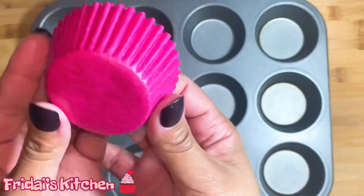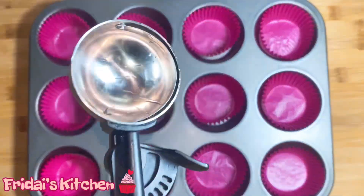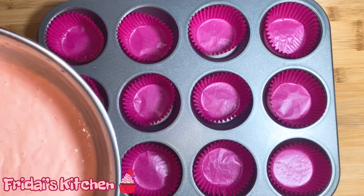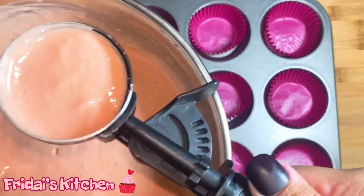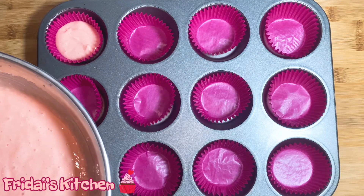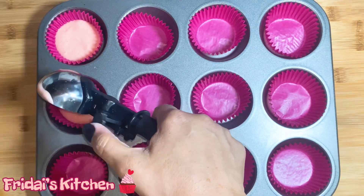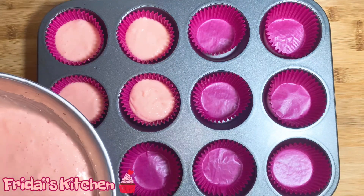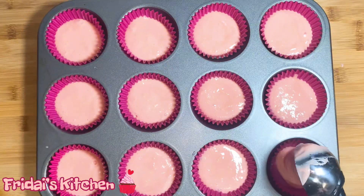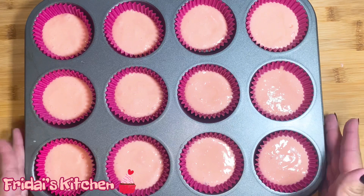Here we have our pan and these are the liners I'm going to use. I like to use my ice cream scoop when I make cupcakes. When you use box cake it can rise a lot, so I'm not going to fill my ice cream scoop to the very top — hopefully you can see how much space I'm leaving on the top. We're going to place these in a 350 degree oven. I'll check on them at about the 15 minute mark but I'll let you guys know how long it takes in my oven.